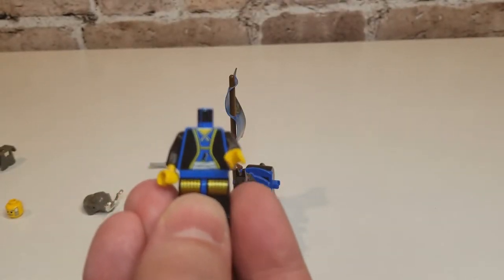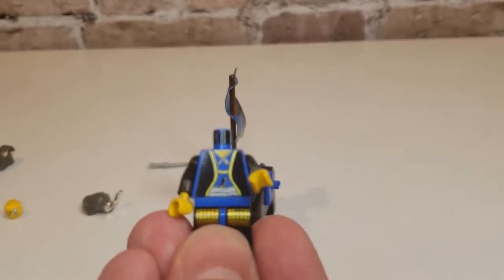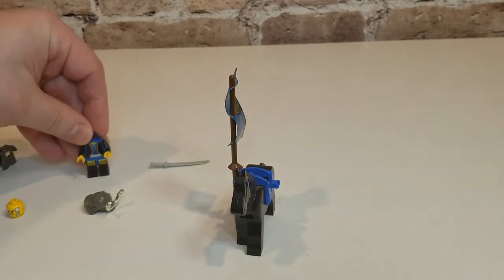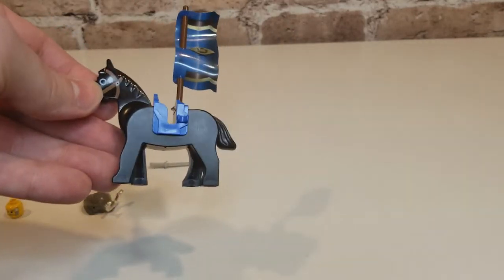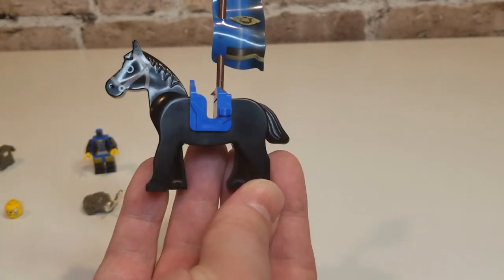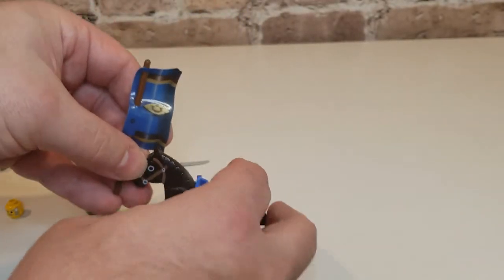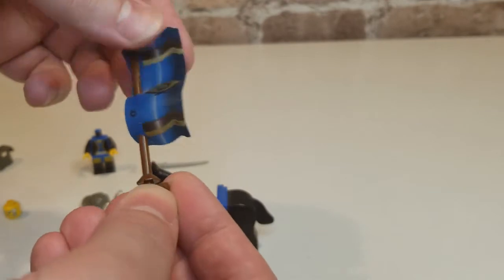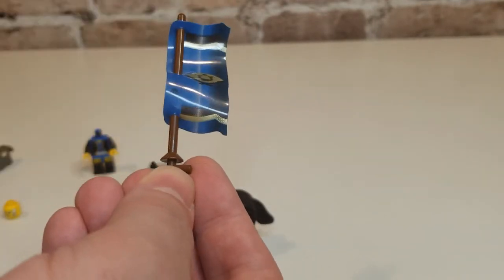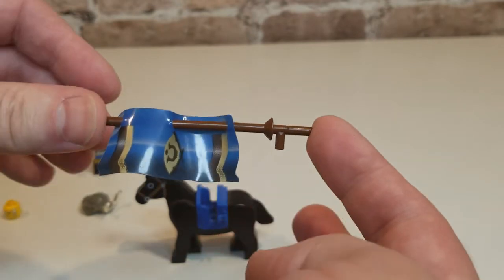He even has his little tiny knife katana — I can't remember the name of them. You know, for if they have to do seppuku, or open up their mail or something. And then the horse — this is a horse, of course. This style horse has been around since the 80s and it's held up. The banner is just a plastic polymer vinyl thing, held up with an old medieval lance.